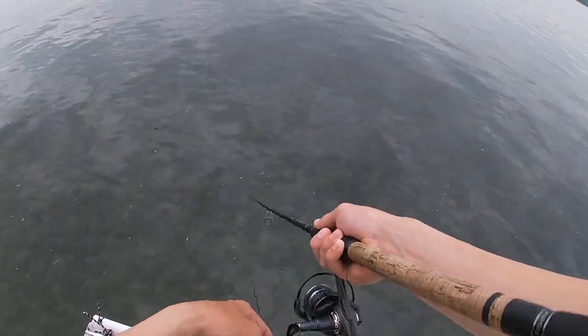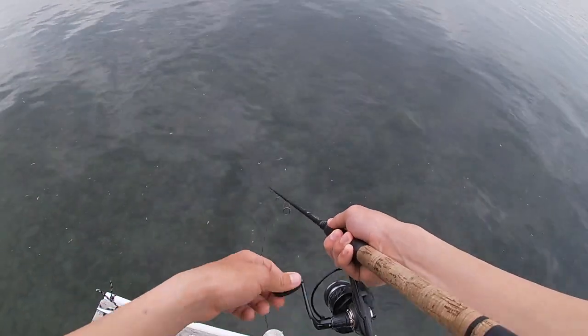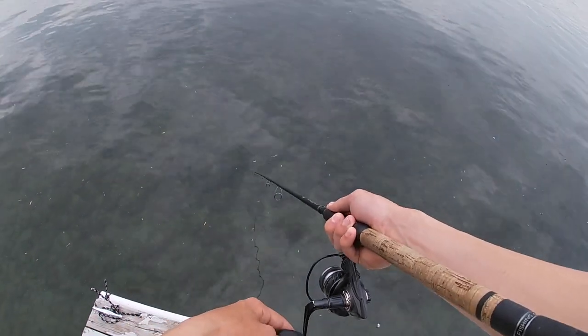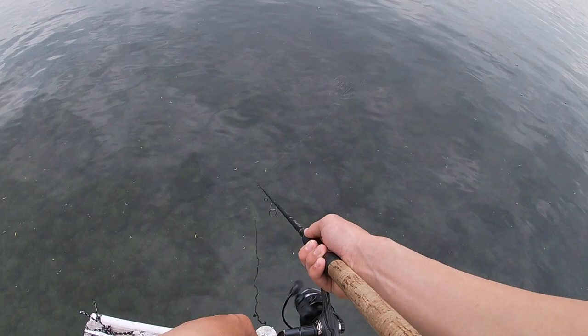The best way to do this is to reel as slow as you can, because these are kind of sluggish fish. Give it as many twitches as you can — just keep it moving, but also go kind of slow. Maybe give it a pause. You kind of have to learn how to fish with each one of these.